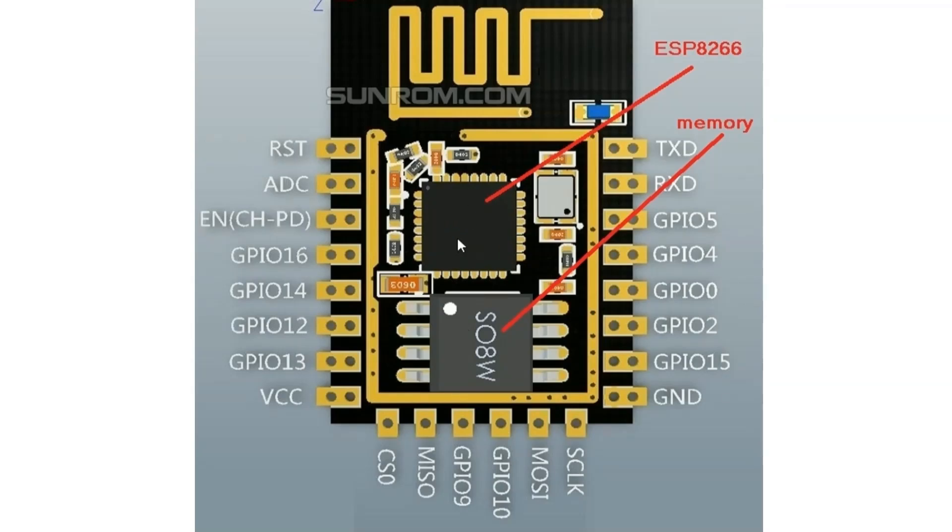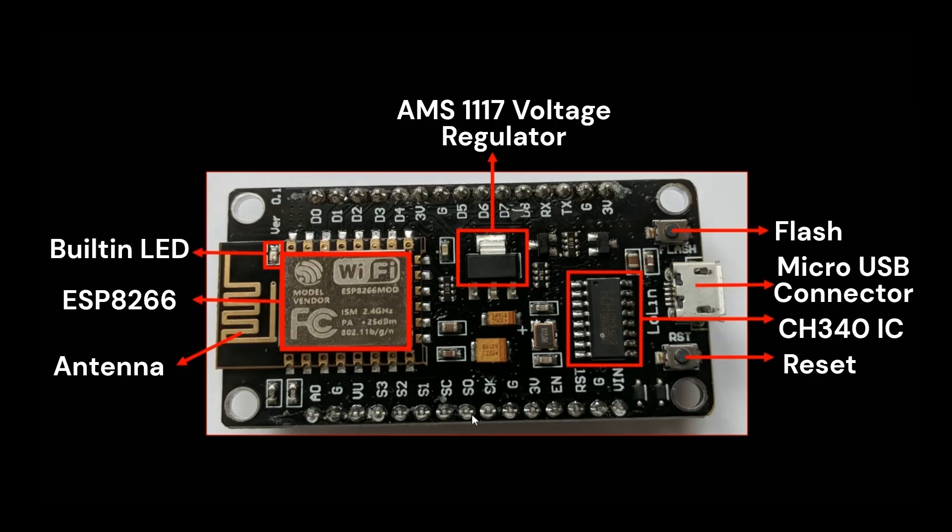Inside the ESP8266, there is also an internal memory chip connected to these pins. The SK, S0, SC, S1, S2, and S3 pins are internally connected to that memory chip. When we program the NodeMCU, the code is stored in that memory chip. Although these pins are defined as GPIO pins and can be used as such, they are generally avoided because using them may affect the memory of the ESP8266. However, the datasheet also mentions these pins can be used to connect an external SD card to program the ESP8266 from it.